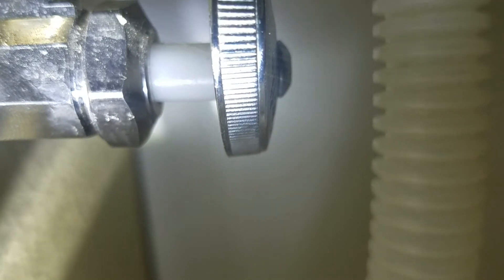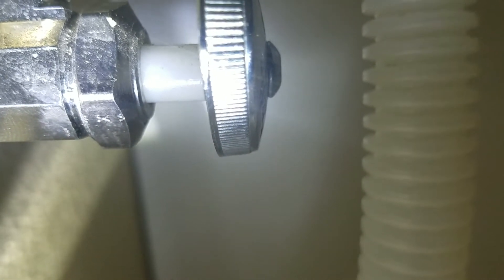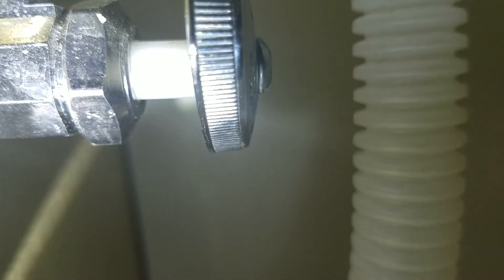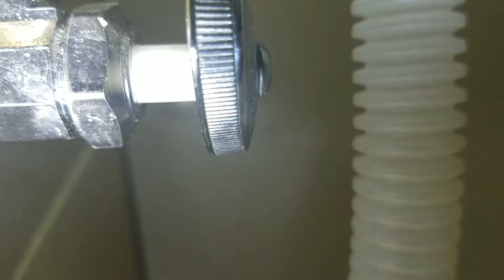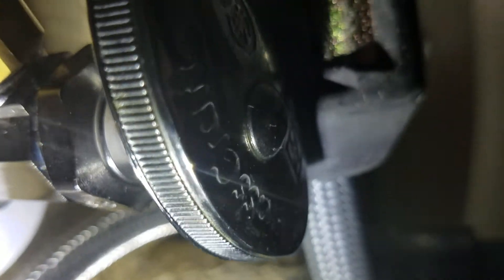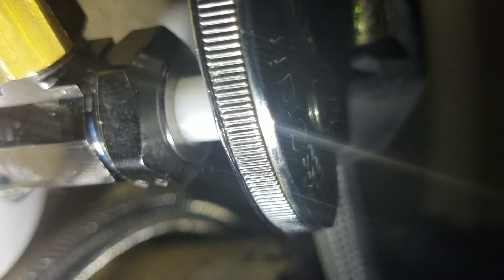Everything looks good. That's not in our scope of work — angle stops that leak are a separate issue. We did do it as a point of courtesy; we like to take care of things like that while we're here at no additional charge. But if you get problems with these stops, it's not because we replaced the faucet. We can only monitor what is happening while we're here and repair that, and we have.